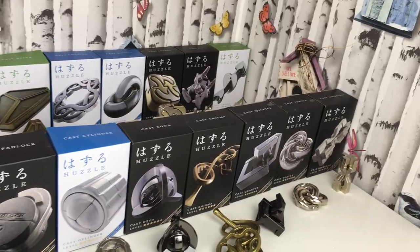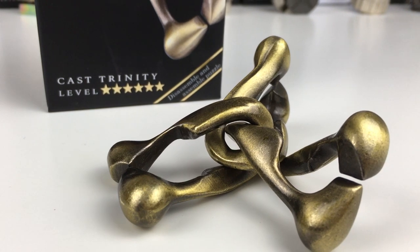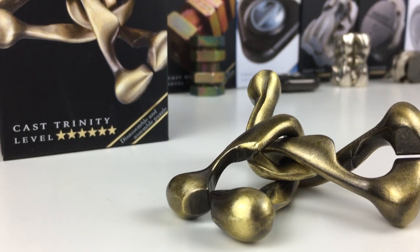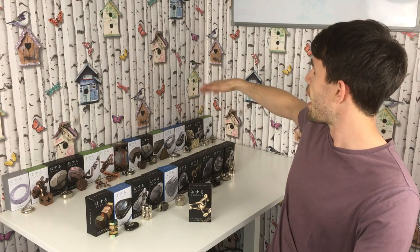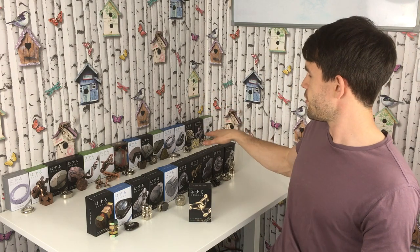Hello, welcome back. We are solving another puzzle today — challenging ourselves to the level 6 Trinity puzzle. That is a level 6 out of a possible 6, which means when it comes to the Hanayama puzzles it does not get much tougher than this. If you look at the previous level 6 puzzles we've solved, these are ranked in order from easiest up to the hardest.